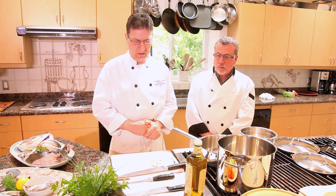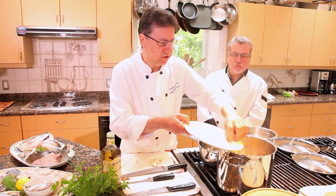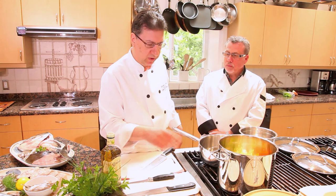Some will make a broth ahead of time, some will just throw the fish in, but if you are making a broth there are a couple of steps. First is to sauté the vegetables. Always use good olive oil, then add the vegetables and some carrots — very basic flavoring known as aromatics. Then add some garlic.